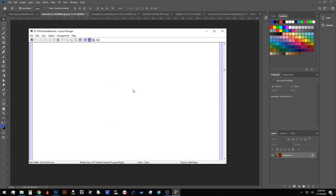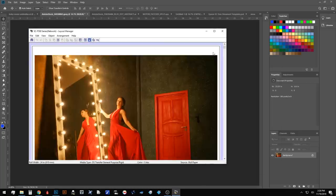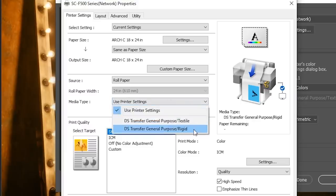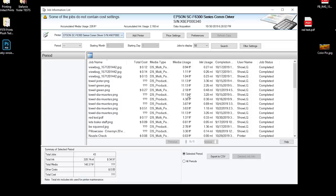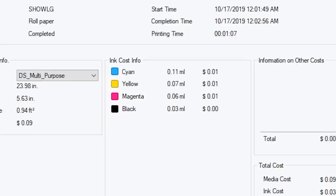The driver has a print preview and layout manager for nesting your projects with the utmost efficiency. You can switch media types such as rigid or textile, paper width, color profiles, and quality settings all in a user friendly interface. Epson has also added this printer to the job accounting tool for PC users so you can track your exact cost and properly align your prices to stay competitive in your market.